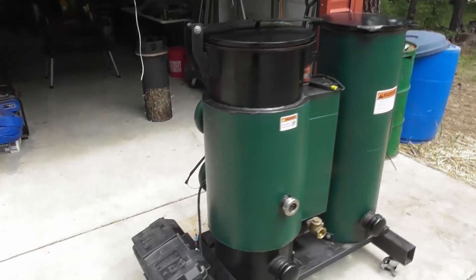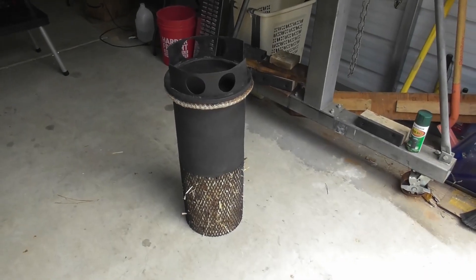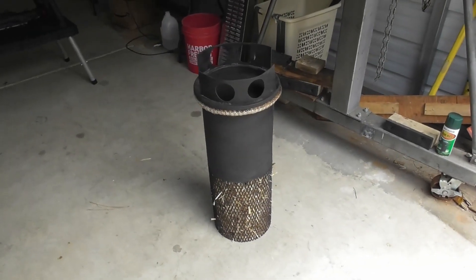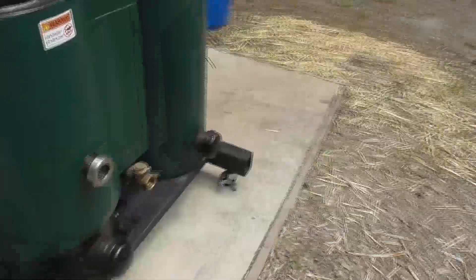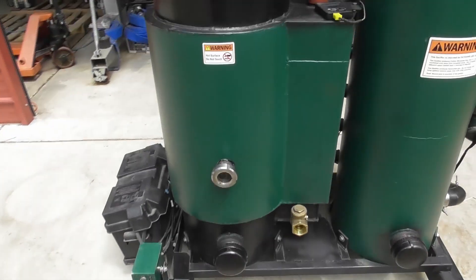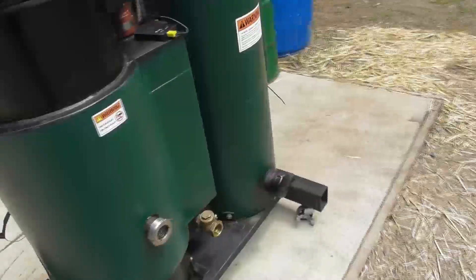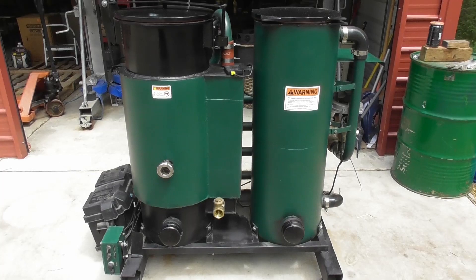We finished up our maintenance on the gasifier. I redid the filter basket and put some new straw in there, cleaned out the foam filters, used a wire brush to get rid of the rust and touched it up with paint. We drained the condensate from the condensate tube, put lube on all the threads, and used the shop vac to clean out the clean-out ports — getting about a jar's worth of activated charcoal. We touched up all the rusty areas with new paint. We're all ready to go for the next round of tests. See you guys on the next one.